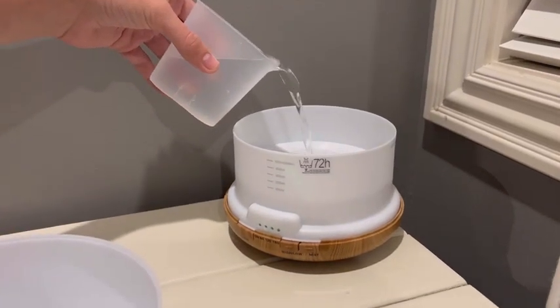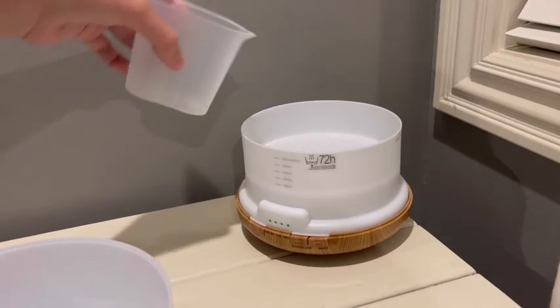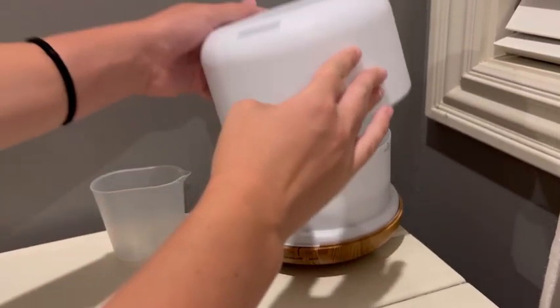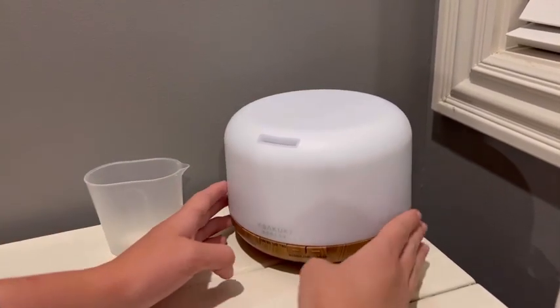My daughter got this for her room. You fill the vessel with water — it does come with a little measuring cup — and you can put any essential oils that you might want in there as well.